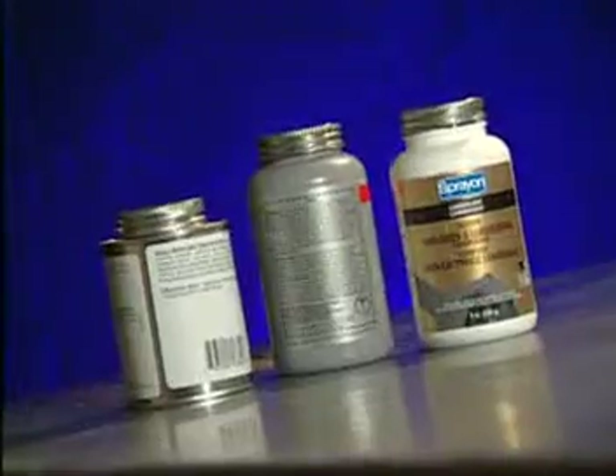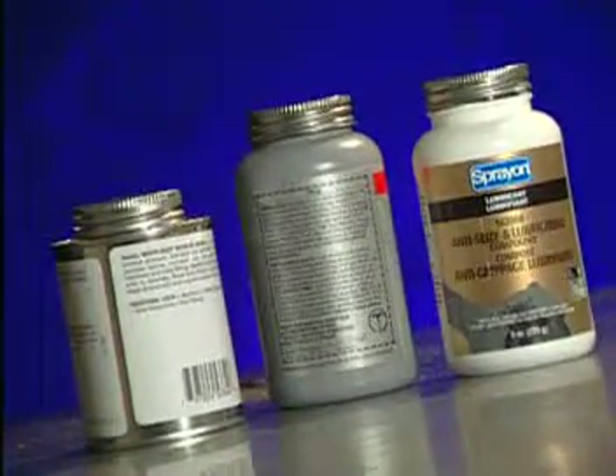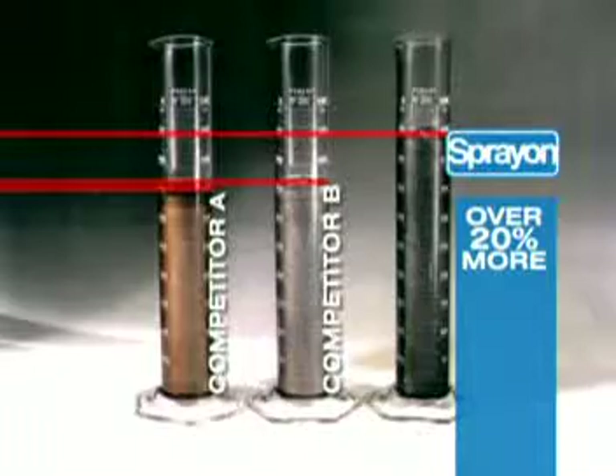Want more proof? You get more — more for your money, that is, when you buy Spray-On. Compare our fill line with our competitors: you get this much hard-working lubricant from Spray-On, while competitors fall short of the mark.